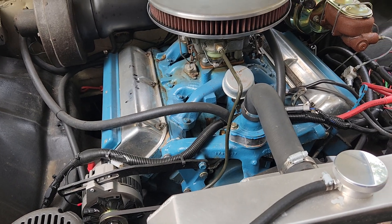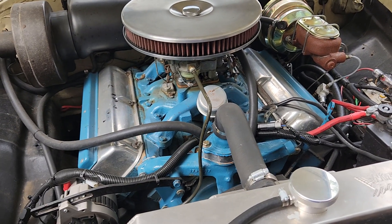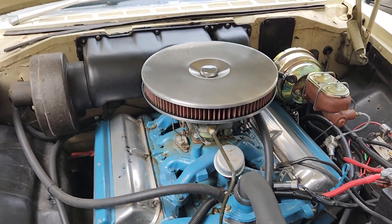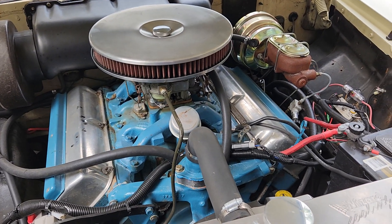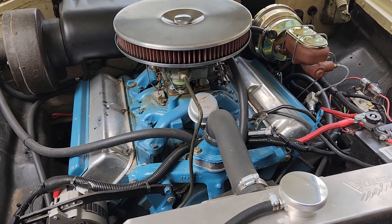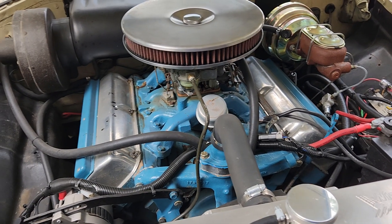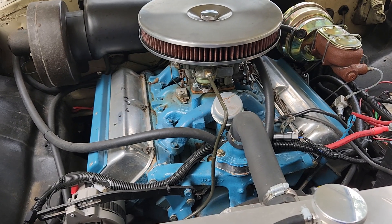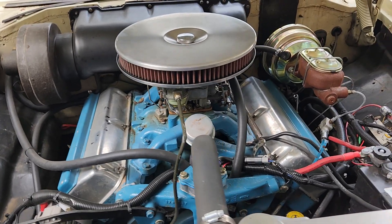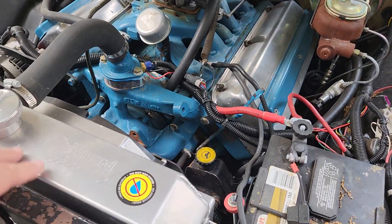You hear a lot of guys say the engineers designed it a certain way and you should leave it that way. I'm not going to agree or disagree with that, but I bought a car that was already modified. So making further modifications to an already modified car doesn't hurt that badly, I guess.